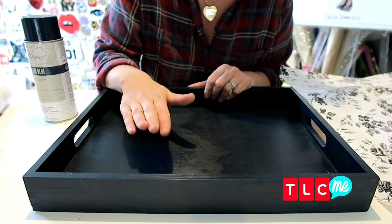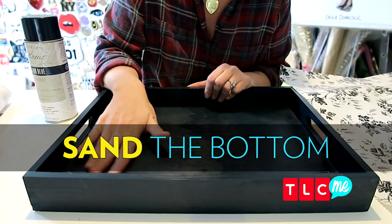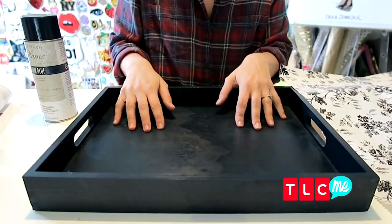By the way, a little tip: you might need to do some sanding if it's a little rough. We're in good shape though.